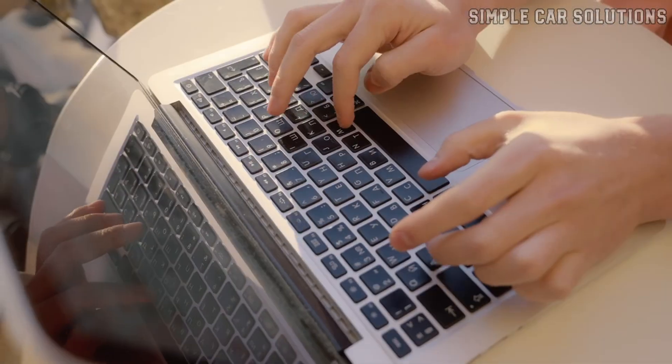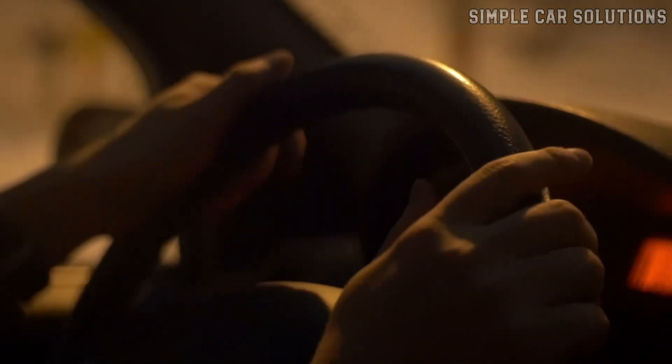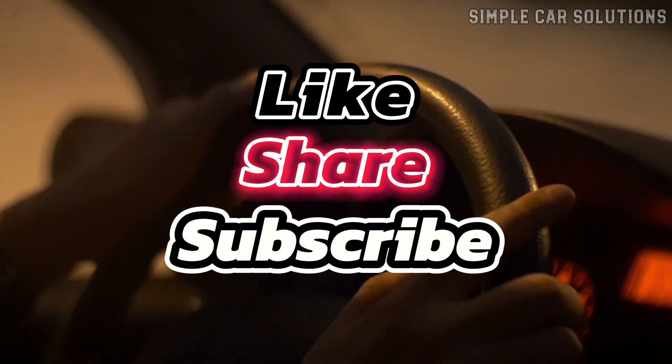And that's basically it. If you have anything to add, please drop a comment below. If this video was helpful, please give it a like, subscribe to the channel, and have a great day.